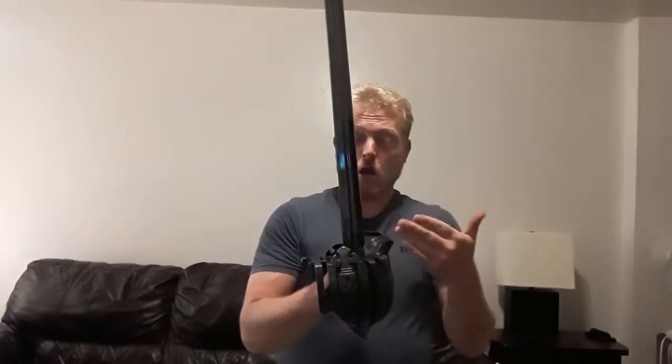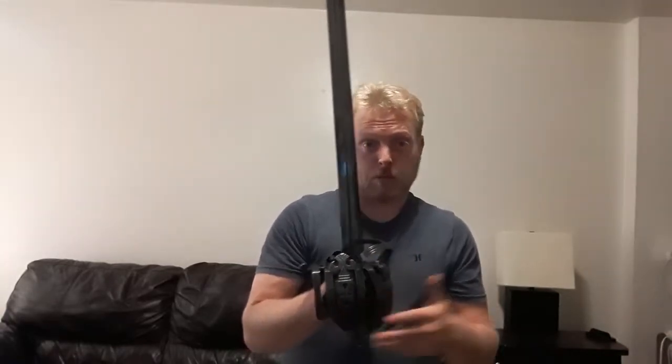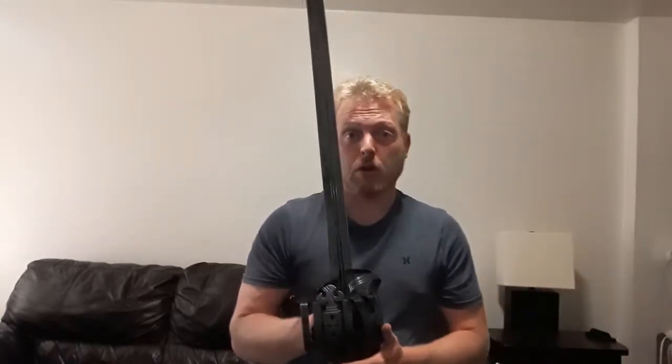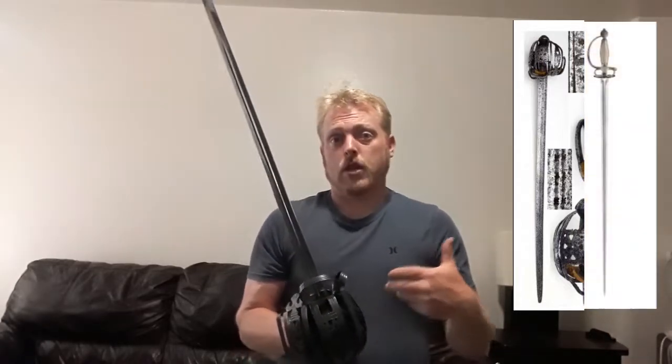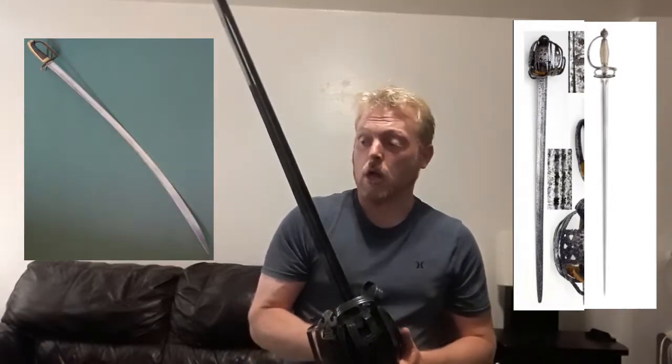Now the reason why this is called a broadsword isn't necessarily because it's broad — as you can see it's actually not a very broad blade, especially compared to earlier medieval arming swords or longswords. But compared to the swords more prominent in the 17th and 18th century, like the small sword or the curved saber military sword, you would consider this more broad. It was also a way to describe something that was double-edged.